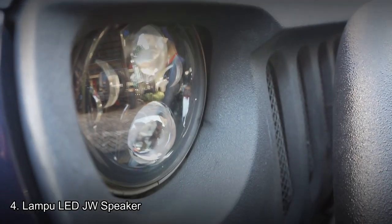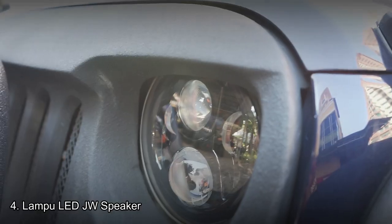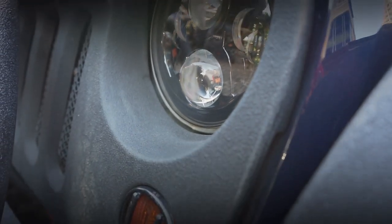Selanjutnya yang ketiga, bagian depan ini grill sudah diganti. Sudah tidak menggunakan grill asli bawaan Jeep, sudah menggunakan grill aftermarket, tetapi tetap memiliki kesan Jeep yaitu tujuh garis, karena Jeep memiliki ciri khas tujuh garis. Dari samping kiri dan kanan juga sudah menggunakan lampu LED JW Speaker.